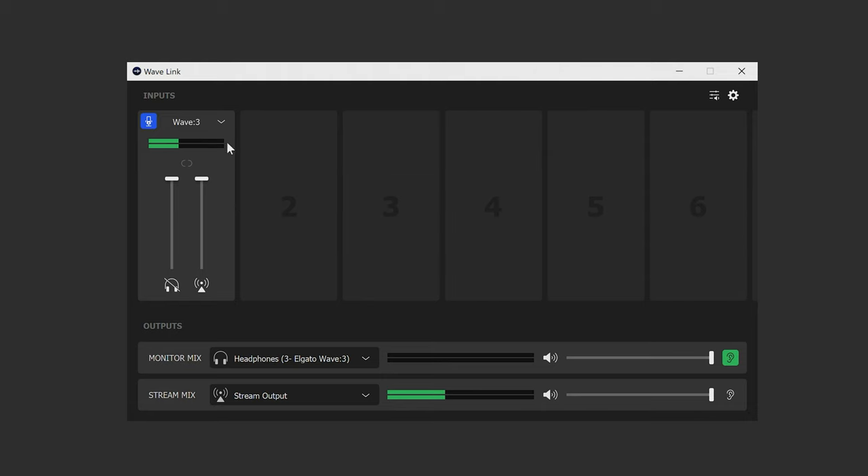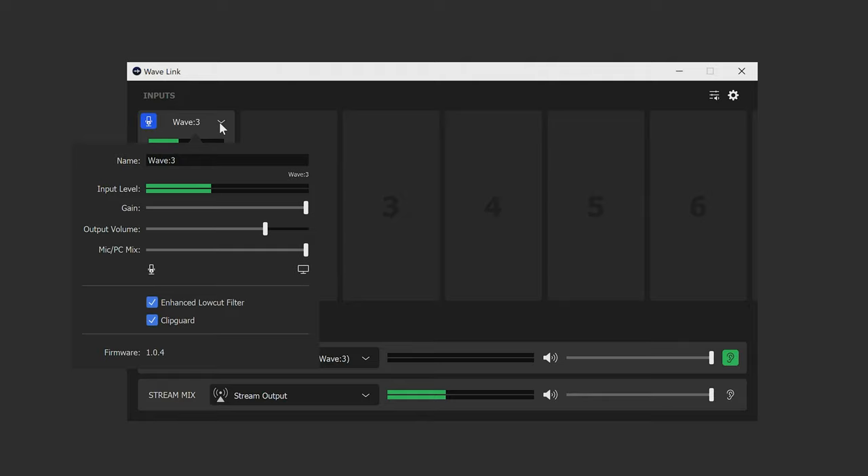To set this up is extremely easy. Just open up Wavelink and click the drop-down arrow next to your Wave microphone channel and you'll see the checkbox for Clip Guard. Just check the box and you're all set. It's that easy.